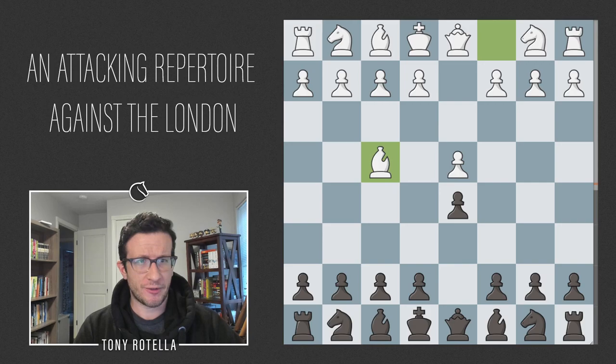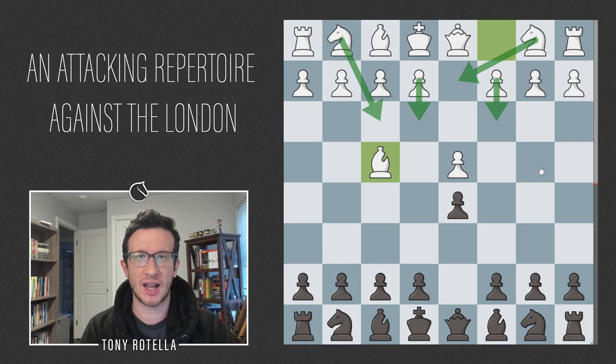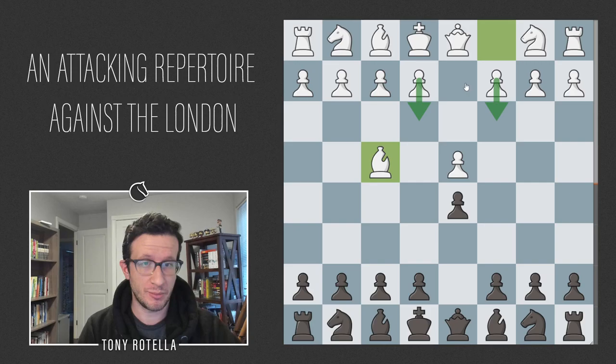Let's look at 2.Bf4. White makes a developing move, plans to go e3, and wants to get the bishop out of the pawn chain first. What characterizes the London system more than anything else is this systematic development of all pieces in a triangle formation, and the usual declining to build central tension with c4. White is essentially setting up what amounts to a reversed Slav defense with e3, c3, Bf4.